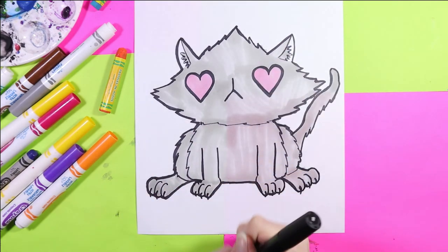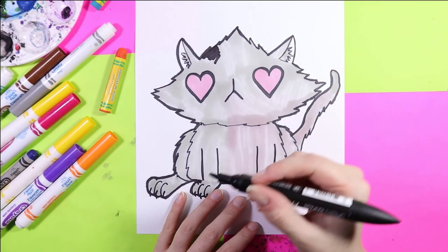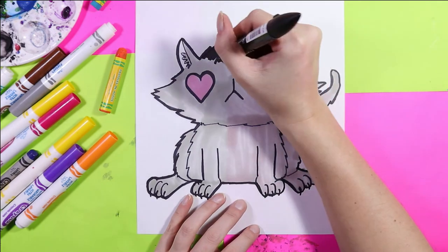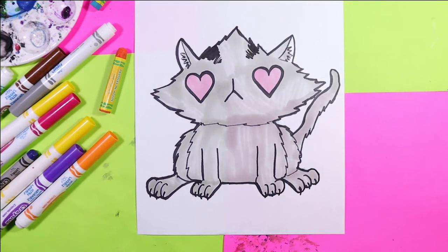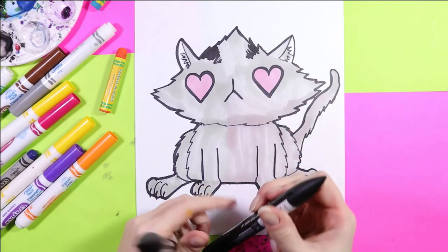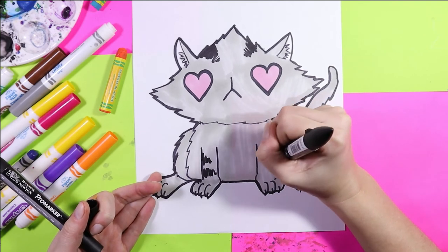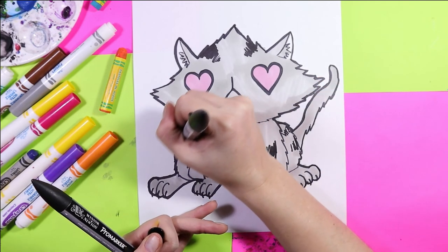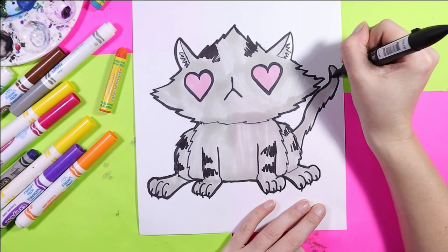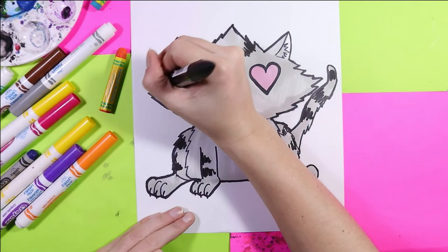Next, find a darker value. So if you're doing gray as well, we can find a darker value gray. It seems that I made a mistake — I did grab black. That's okay, we gotta roll with the mistake. Sometimes these things are just meant to be. I'll use this opportunity to add some black stripes because on my own cats, they do have black stripes. It just wasn't my original intention, but this is the reality of art. We're going to use this as an opportunity to just go with it.